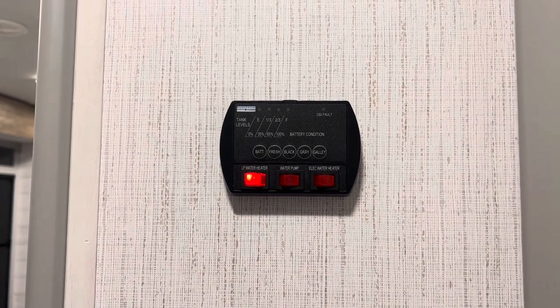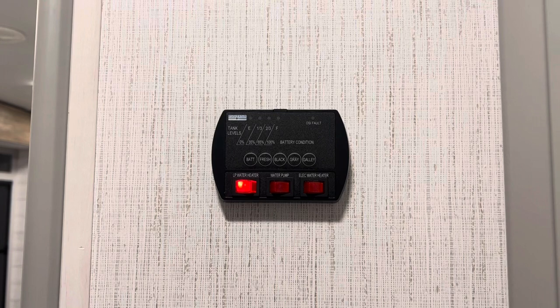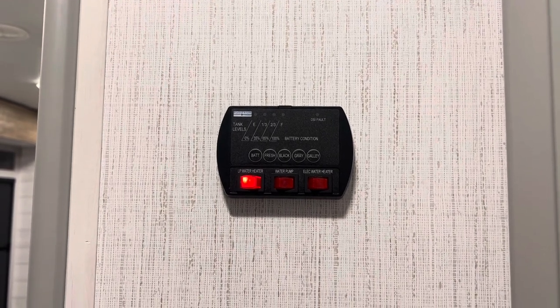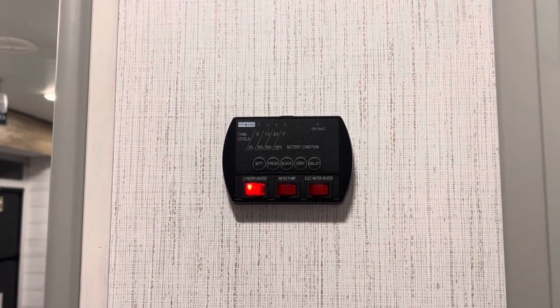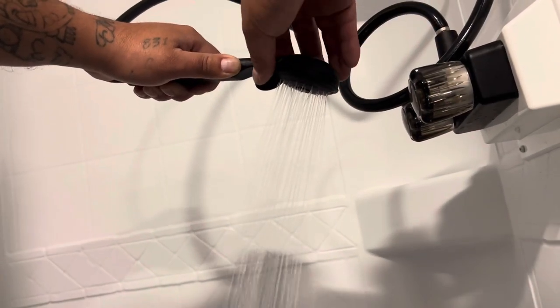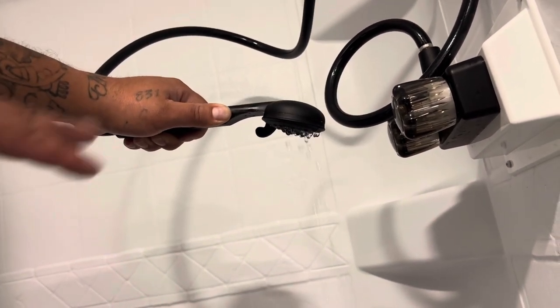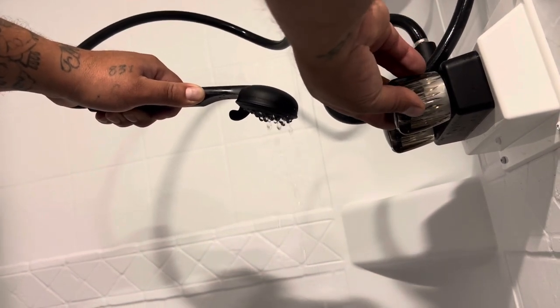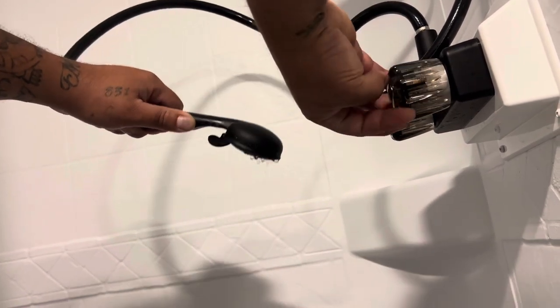Inside your shower, on the shower nozzle, you have an on/off button to help conserve your water so your tanks aren't filling up fast and your hot water isn't depleting fast. It's like a military-style shower — turn the water on, rinse off, hit the button to stop the water, lather up, then rinse off. Here's a demonstration: turn the water on — water is running — then hit this lever to turn the water off. This helps save filling up your tank fast if you're dry camping and ensures everyone gets a hot shower.